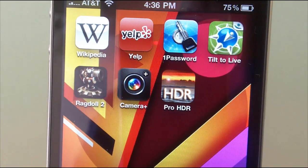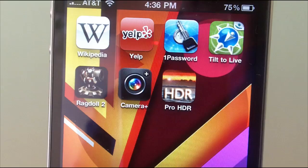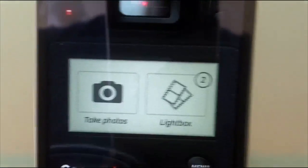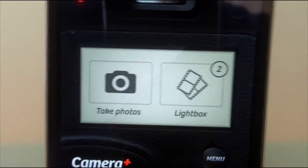Hey guys, it's Aaron here from appboy.com and today's review is on Camera Plus for the iPhone. This application retails for $1.99 and it's a photography app.